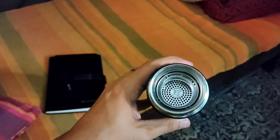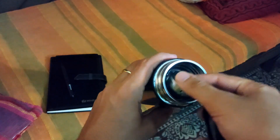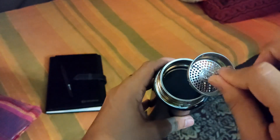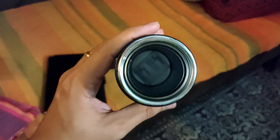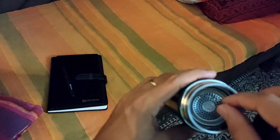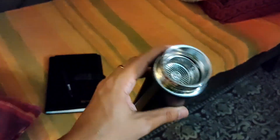If you just open it, I saw something like this. If I take this out — it can easily come out — so it's like a filter. I'm not sure why this filter has been given. But there's a silica gel pouch in here and I'm not sure exactly what's the use of this thing. Maybe it's for a tea bag or something. I'll just have to look into it.